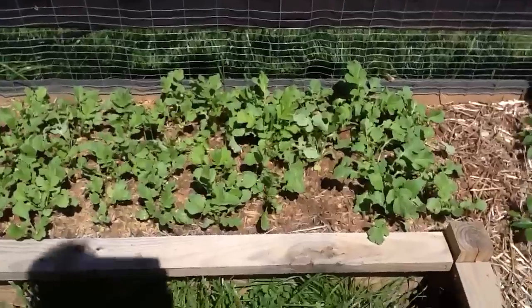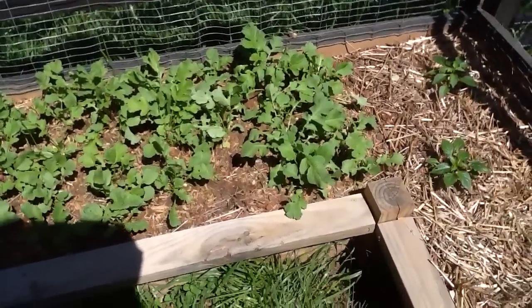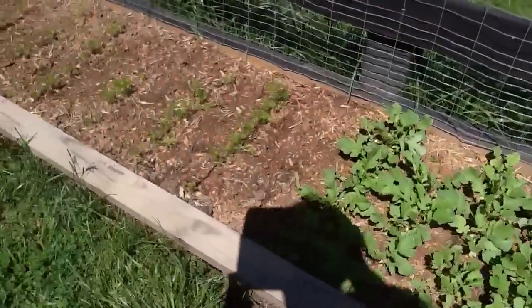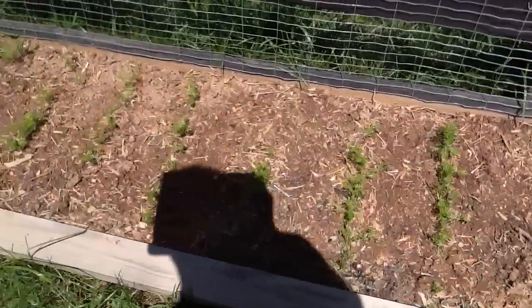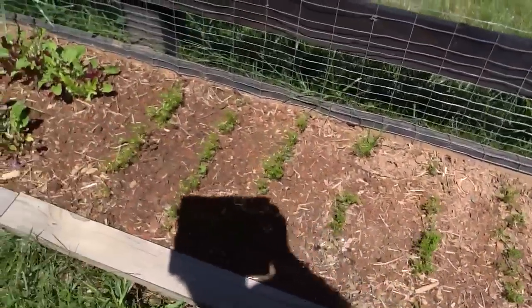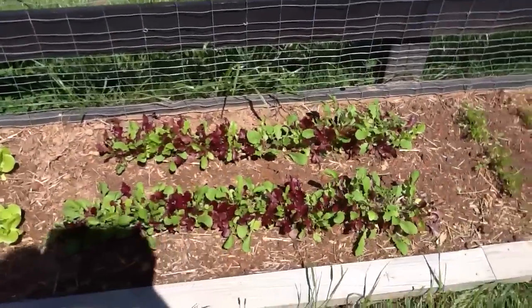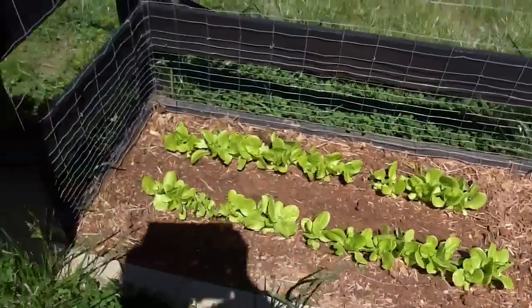Over here is radish. We've been picking a few for salad at night. Some are missing. These are all carrots — they're all coming up. We've got a Mexican mix right here of lettuce — all the types of lettuce.